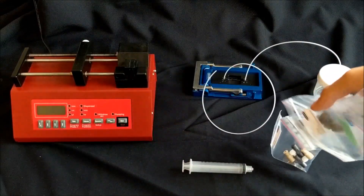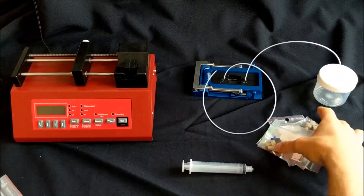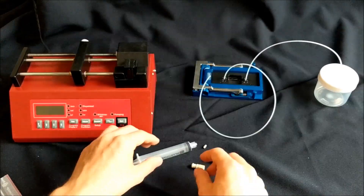We now find the components needed to connect the syringe to the tubing. Do note that some of these components are only for one-time use, so they cannot be reconnected.